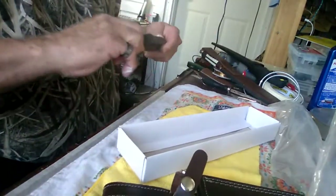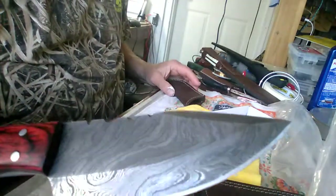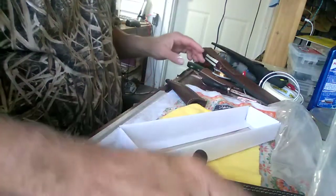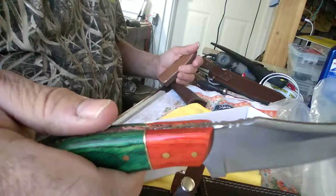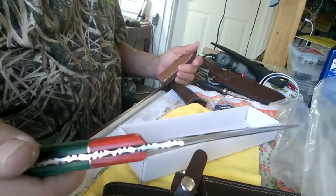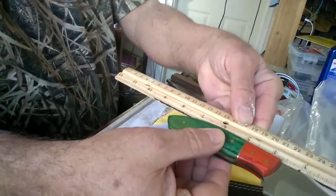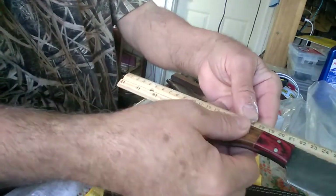I think I've shown you this one before — this is the Damascus steel knife from a different company, same kind of quality. This is a smaller one, kind of like the new one I just showed you. This one is about eight inches — seven and three quarters, I think.